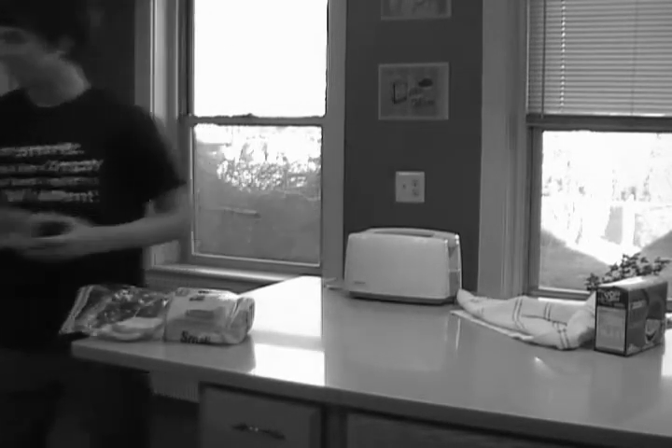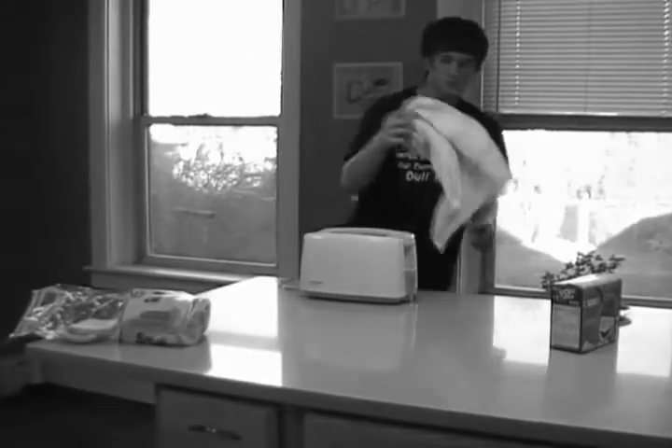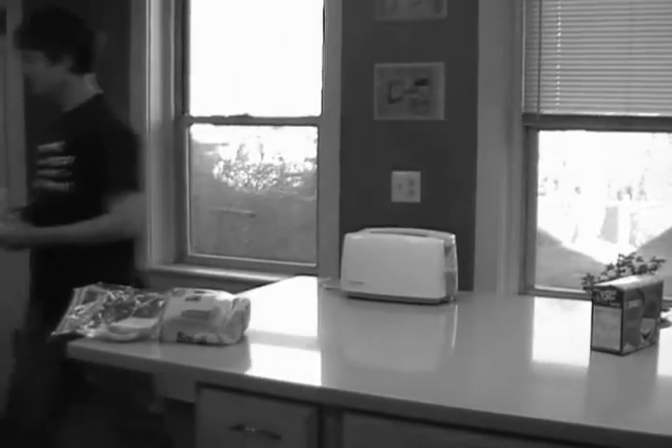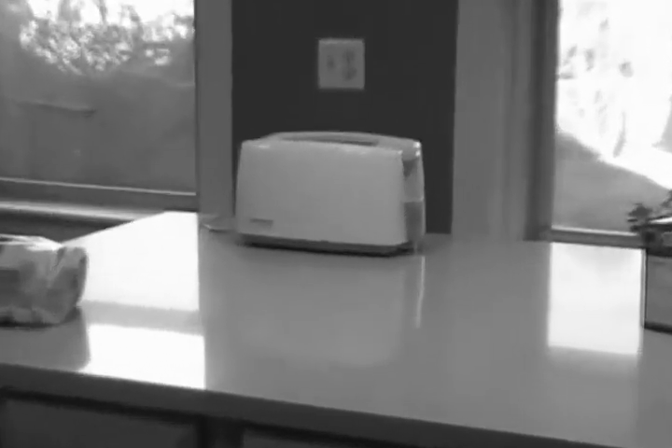Look — that plastic tub is very flammable too. One more thing — yeah, the dish towel. That's not very good to have near the toaster. Now let's look — yep, everything around the toaster is clear. I think we're ready to make toast.